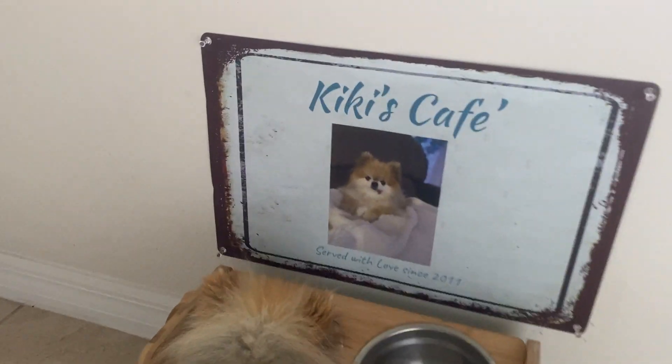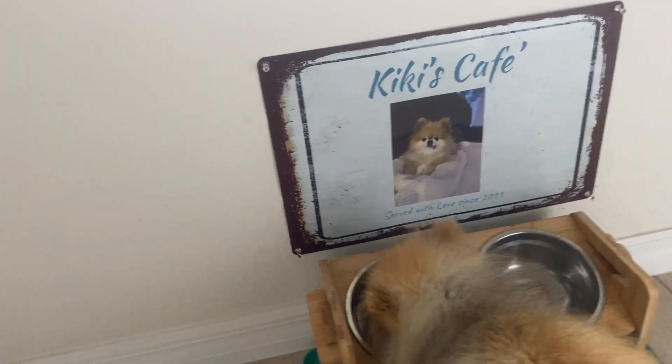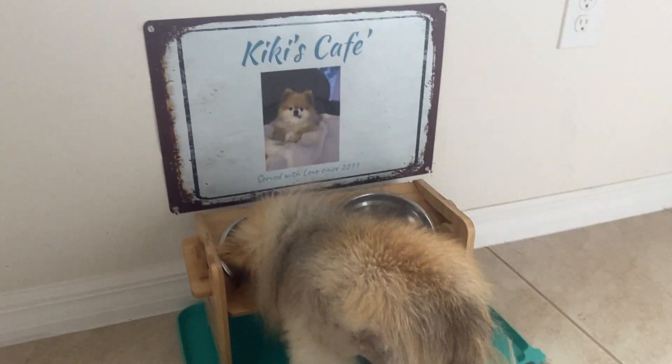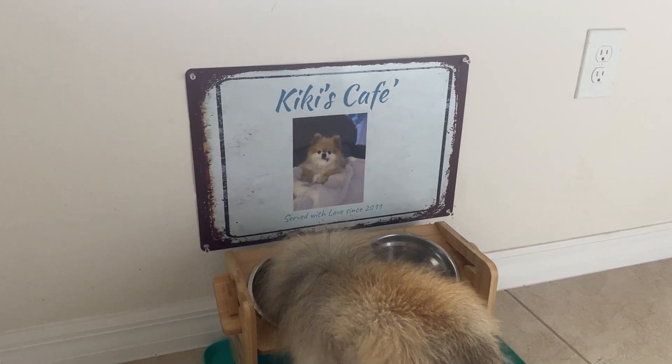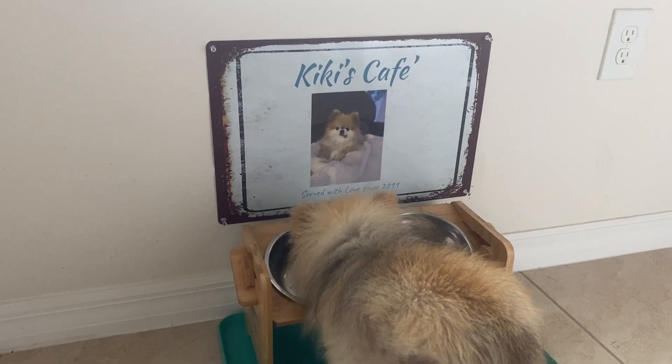Let me get a little closer right there. The reason why I did this is for two reasons: A, because it was very cute, and B, because she's a senior Pomeranian — she has no teeth. All of her teeth were taken out. So what happens is when she eats her food, she has to have wet food, so I cook and blend her food for her.